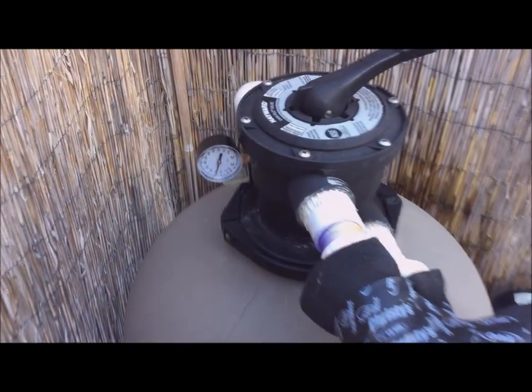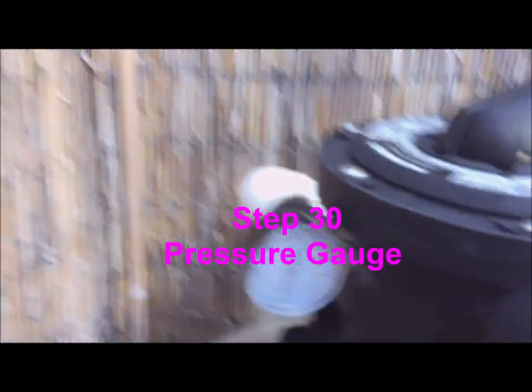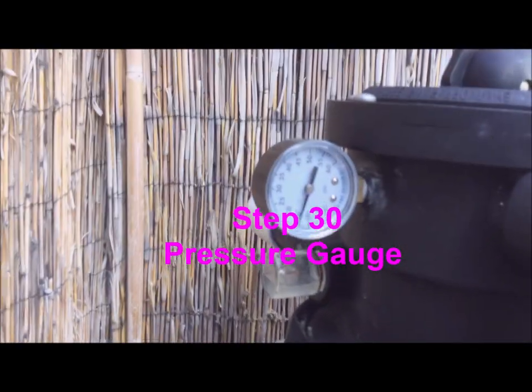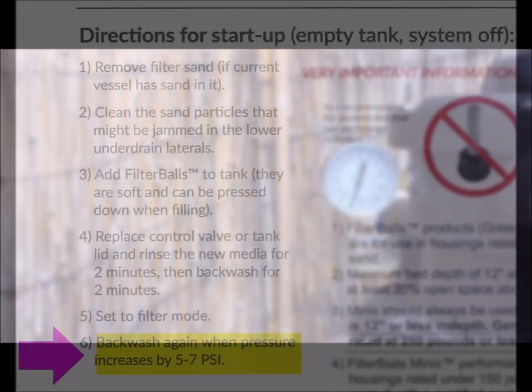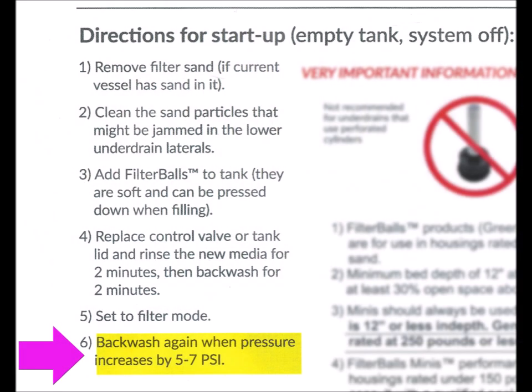Now this really is the last step. With the filter turned on, note the pressure gauge reading — this is your filter's clean, normal running pressure. When the pressure increases 5 to 7 psi, it's time to backwash. Thanks for coming along with me on this DIY.